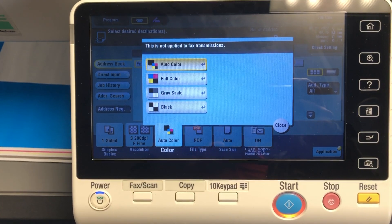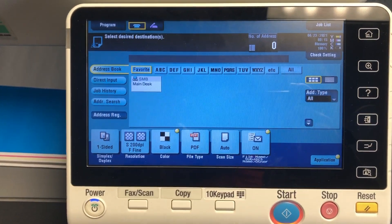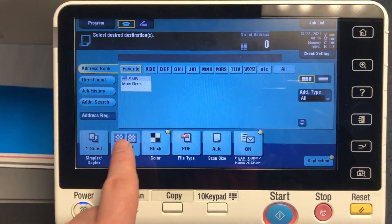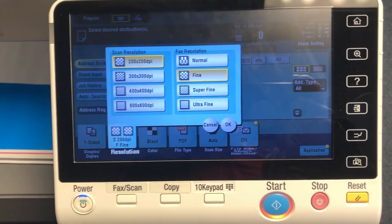If you're finding the file size is too large or taking too long to send, I would recommend switching it to just true black and white — that's going to keep the file size as small as possible. For resolution, 200 is the default; you can change that, but I would recommend just 200 by 200 unless you need to increase it.